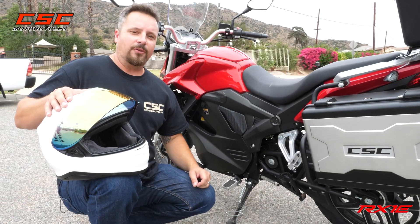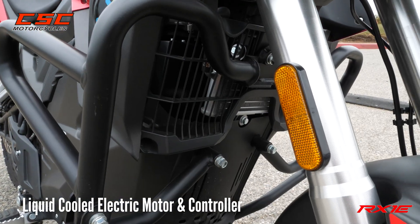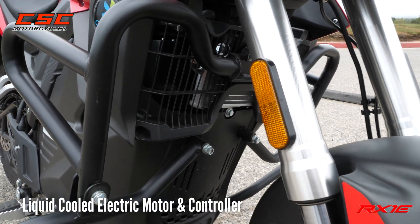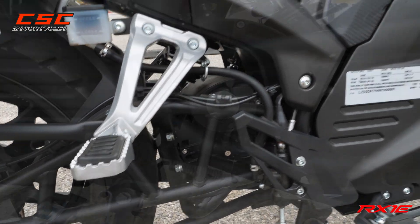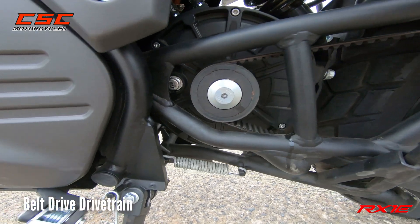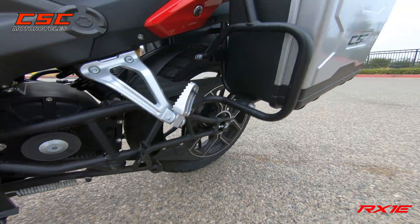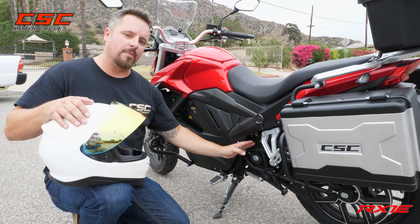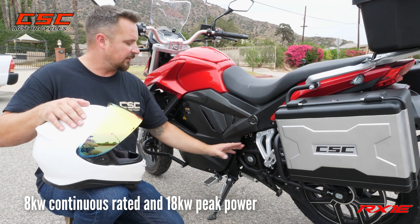First thing to mention is the electric liquid-cooled motor. You've got a radiator up front that allows coolant to flow through the controller plate and also the motor, so it keeps not only the motor but also the controller cool. It's able to send that drive through a belt system to the rear wheel.